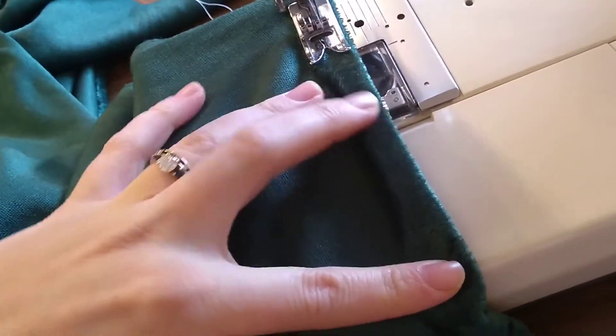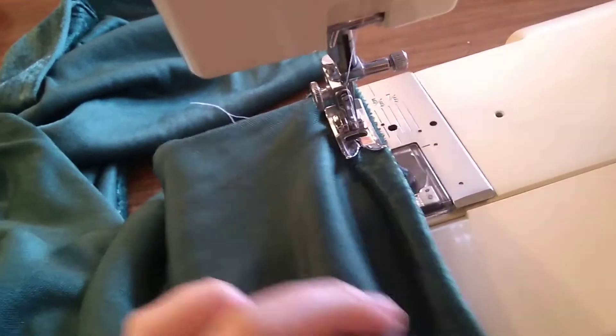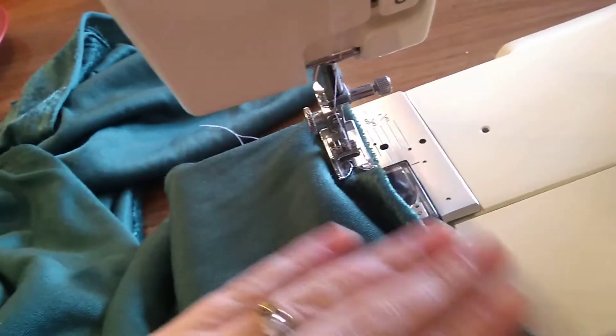Go slow and don't pull on it, because the stretch will impact how it stitches. Try to keep it as relaxed as possible and let the feed dogs underneath the foot do the work of moving the fabric through.